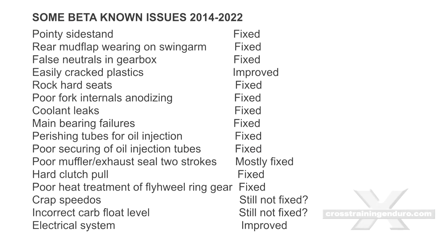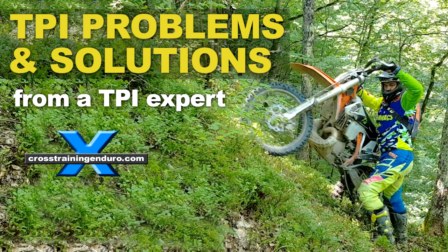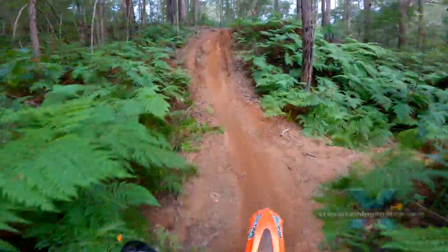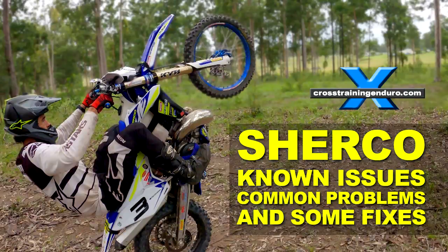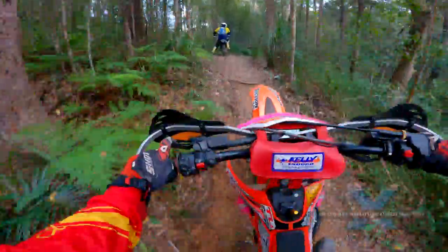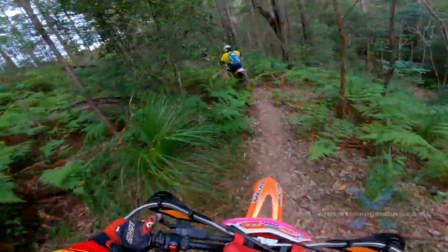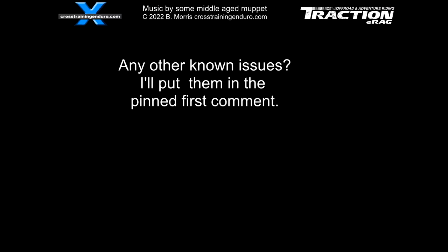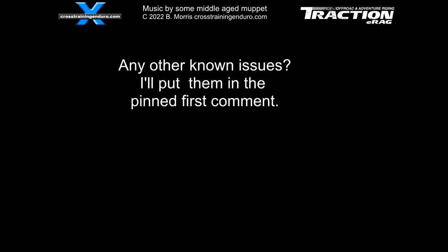If any emerge, we will put them in the pinned first comment of this YouTube video. And while modern KTMs have very few problems, the ongoing issues with the TPI system can be a nightmare for some owners. And if you see our recent known issues video about Shurko models, they have a pretty long list. Have you had any problems with your Beta? Let us know! Remember to always check our pinned first comment on our YouTube videos — we always post updates and further information there.